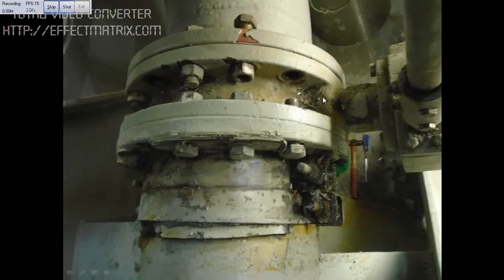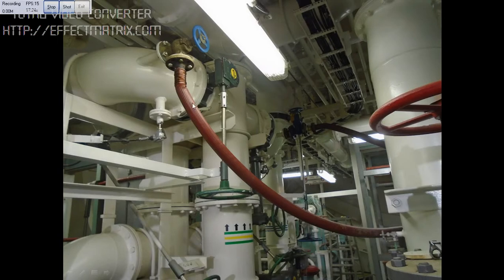This picture shows the main seawater overboard valve. We had leakage of seawater from this side — this is the overboard side — for which we put the doublers temporarily to avoid seawater leakage.